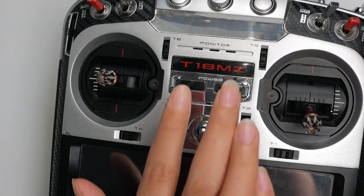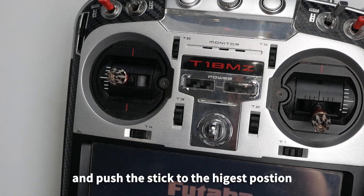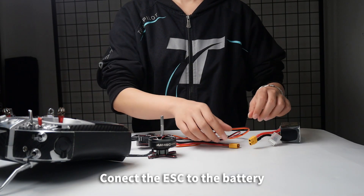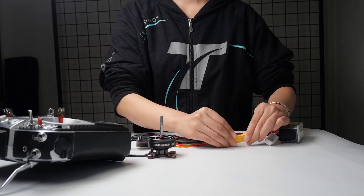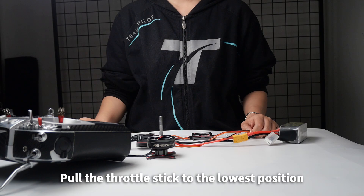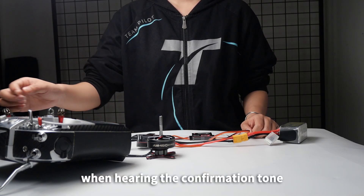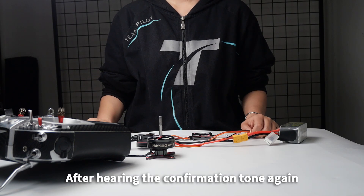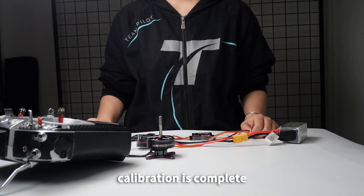Throttle Calibration: Turn on the transmitter and push the stick to the highest position. Connect the ESC to the battery. Pull the throttle stick to the lowest position when hearing the confirmation tone. After hearing the confirmation tone again, calibration is complete.